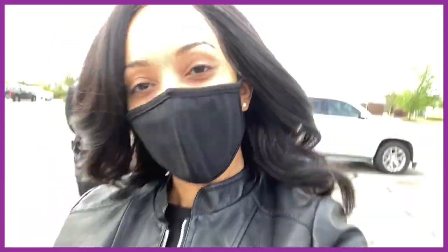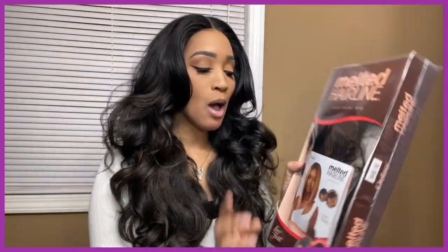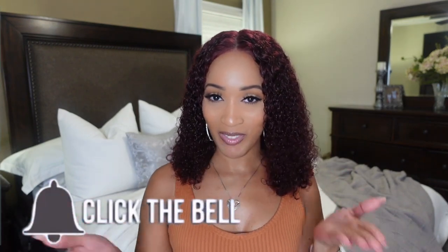On my channel, you can expect to see weekly vlogs, daily lives, get ready with mes, wig reviews, a little bit of cleaning, and a whole lot of things. If you are interested, go ahead and hit that fabulous subscribe button and click on the notification bell so you will be notified whenever I drop a video.